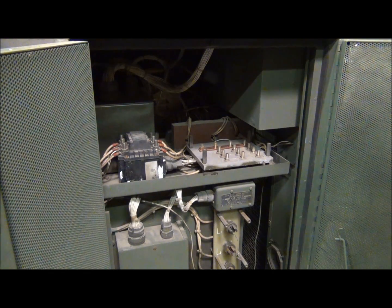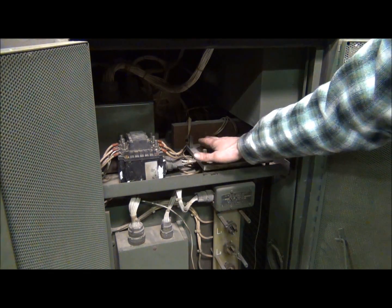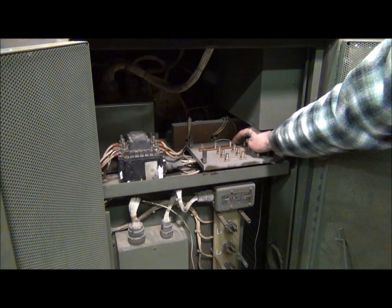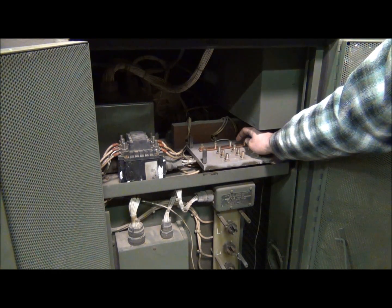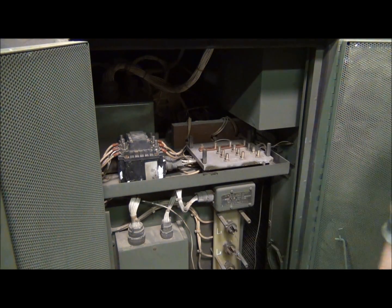Now that we've got the voltage reconnection board off, we can see our copper bus bar. Right now you see it ties these four leads together right here. What we're going to do is make a cut right here on this bus bar, and then it'll effectively just tie these three leads together right here.